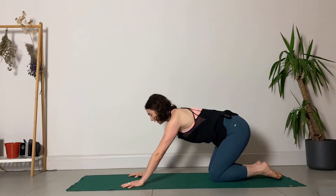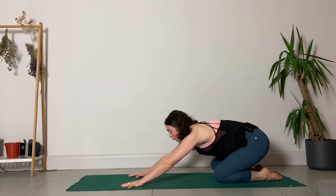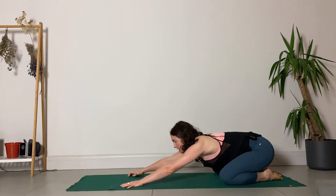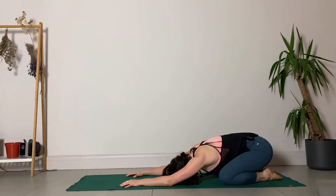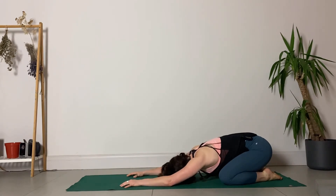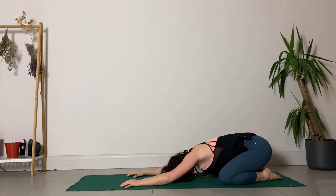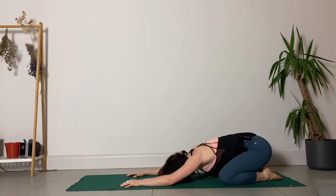Gently release, take the arms all the way down and step back into tabletop position. Sit the hips back to the heels, big toes can touch, knees closer or wider depending on what feels better in your body, and allow the forehead to rest down towards the ground. Begin to roll the head, rolling over the skin of the forehead, gently rocking back and forth — massaging the forehead and taking the neck through a little bit of gentle movement.